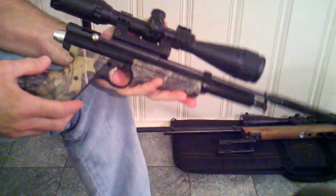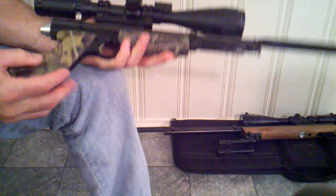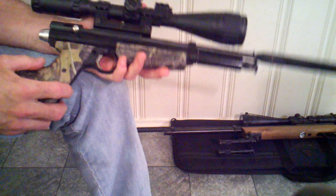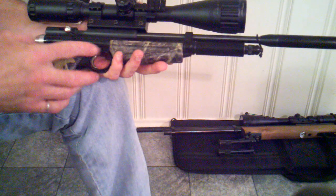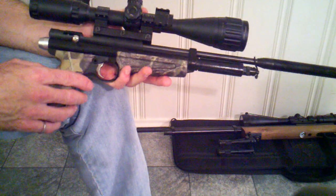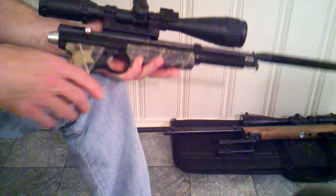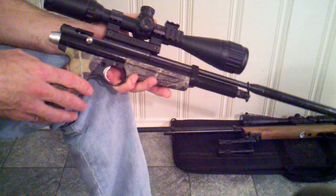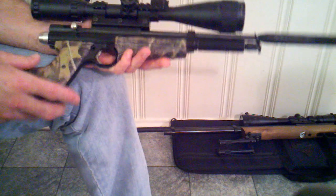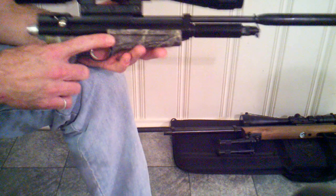One of the airguns I'll be talking about is my 2400KT that I added the Powermax Hi-Pak setup to. The Powermax is also made for the 2240. This style is the 2250 style or the Rat Catcher, and they also make one for the 2260. He's in the process of making ones for an older style of Crosman that a Chinese company has started to remanufacture — I believe it's called the QB78.